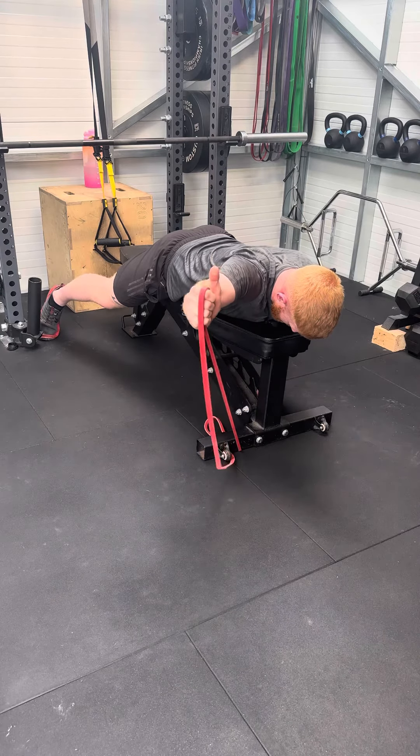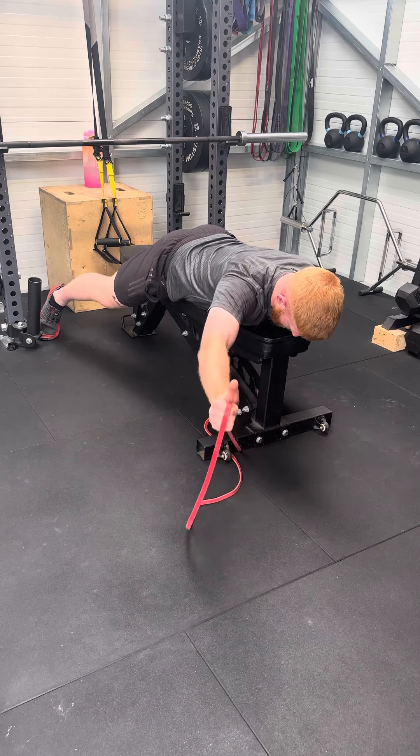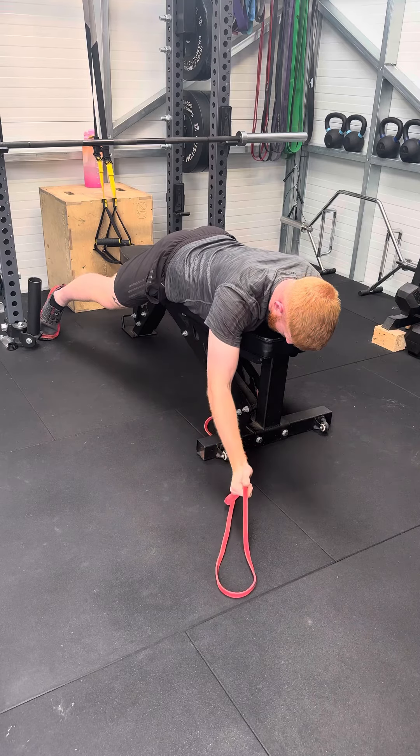What we don't want is you coming up and then immediately just snapping straight down. So coming up, keep the elbow straight, hold at the top, and release back down under control.